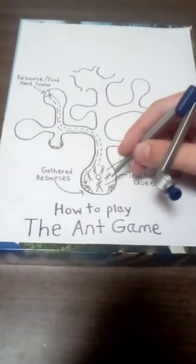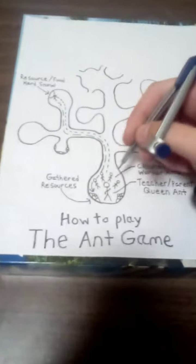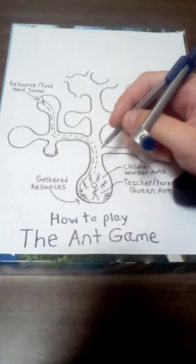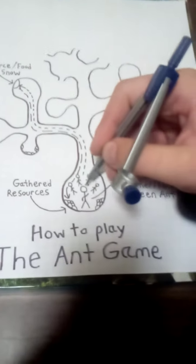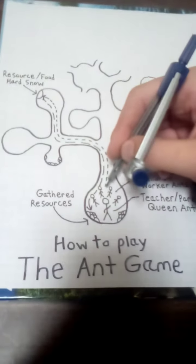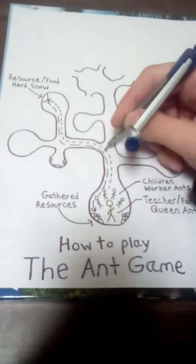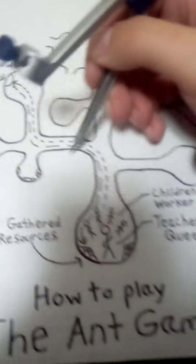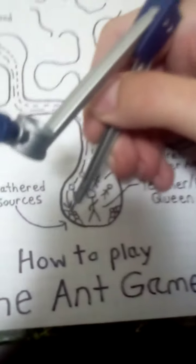You tell them to start making paths — let's say they made paths like this. Their goal in this game is to go from the queen's chamber and go to one of these little paths at the crate, and create another little chamber where there's resources. They take their gloves, cut the snow out into little chunks, and with both hands pick them up and walk back to the queen ant and drop them off.